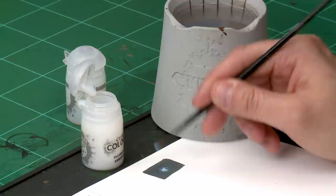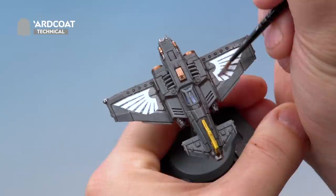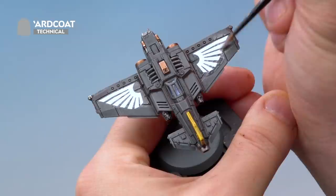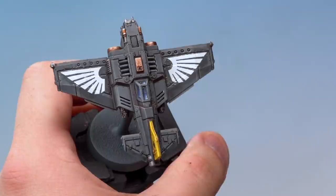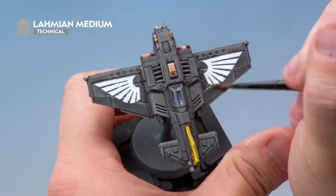The gloss varnish will be really shiny, so once that's done we'll apply Lahmian Medium over the top to matte it back down and make it look natural. Apply the Ardcoat Gloss Varnish — take paint from the pot, add a little water to thin it down, then apply it over the transfers with a nice thick coat to protect them for use in your games. Once dry, apply an even layer of Lahmian Medium straight from the pot over the top to remove that shininess.